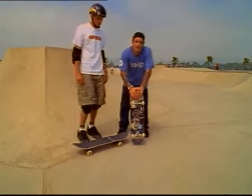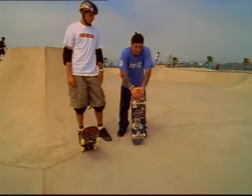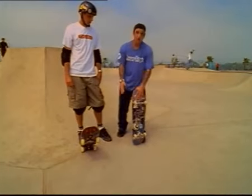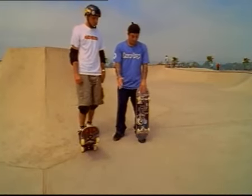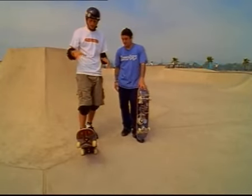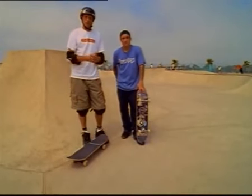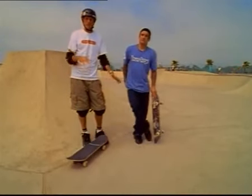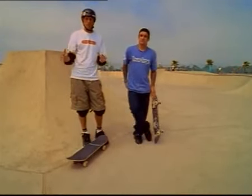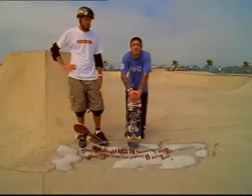A good way to learn it is stationary. You can do it in the grass or on the carpet, and you will fall trying to learn it, so get comfortable doing it stationary on the grass. There's no motion there, so when you land, you're not going to be shooting out. The ollie is all about practice. You can do it for years and years, you can keep improving on it, but it's frustrating, you just got to keep at it. Yeah, it's one of the hardest tricks to learn, and once you get it, you'll be so happy and you'll use it in everything you do.